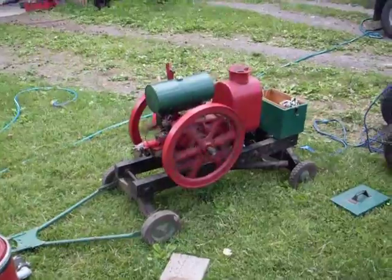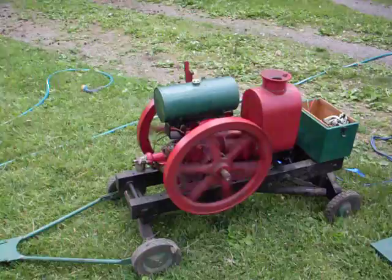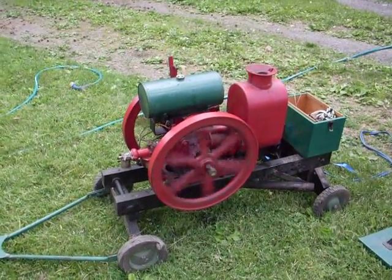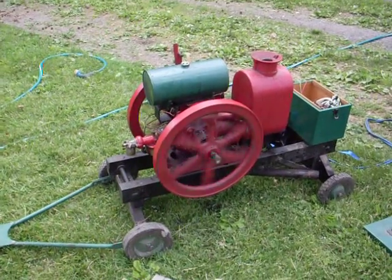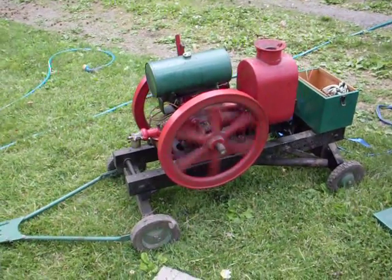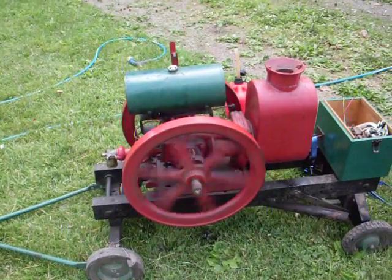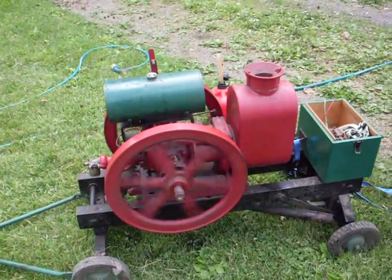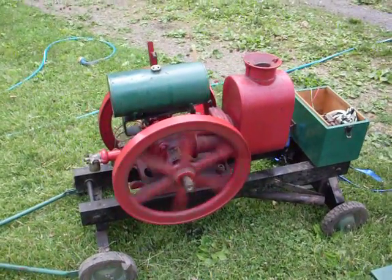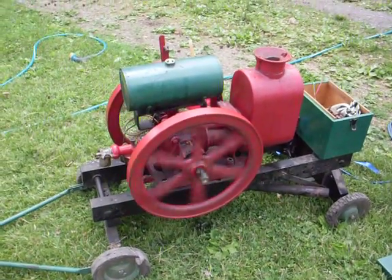Last out for today is my Fairmont. I have no idea what year it is — it's one of the originals. It's got the cast iron water hopper. For those who are unaware of what these were used for, these were on a railroad car, used to transport for inspection and track maintenance.